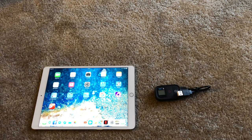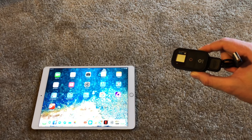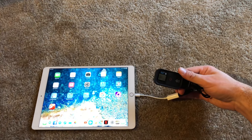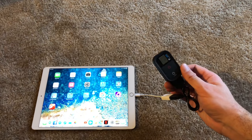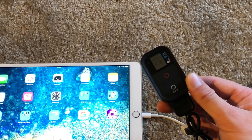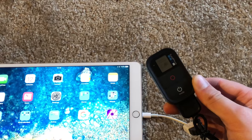Looking at all the USB devices I have, I found my old GoPro 3 remote, which reminds me I have a GoPro 3. Anyway, let's find out if this works. Got a blinky light — it turned on. It's charging. Good to know.